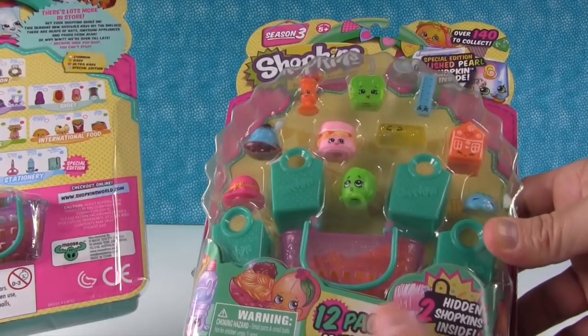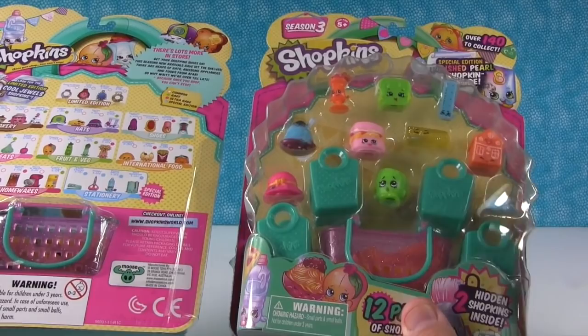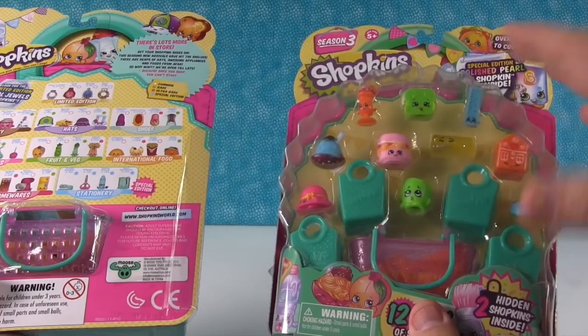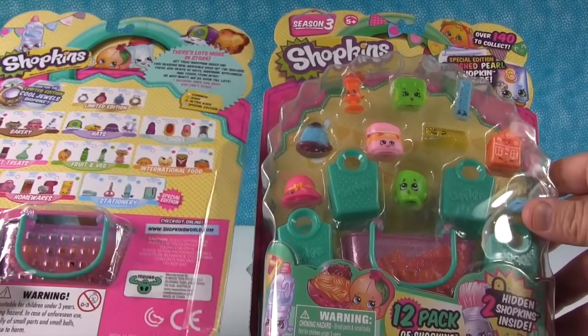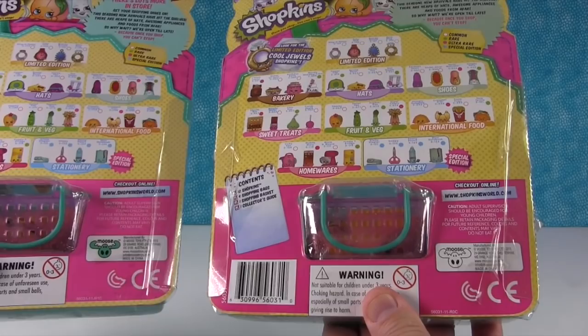That would be very rare that you'd ever see one of these at a Target or Walmart — I don't want to scare you. But the biggest thing is you need to know what the Shopkins look like; that's really the only way you'll ever be able to tell. Also, on the real one, the Moose logo is the green logo like standard, and on the fake one it's white — it's not colored in. So that is one difference on the back.